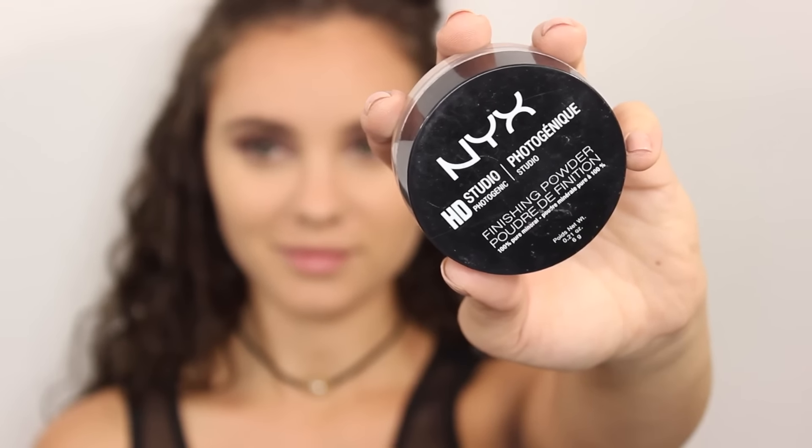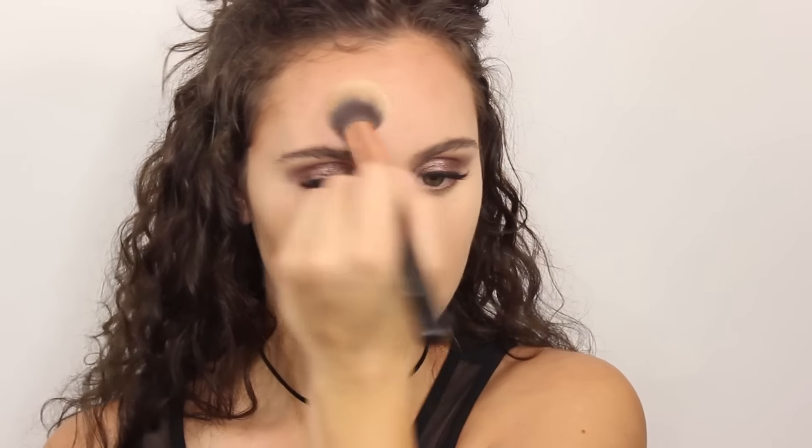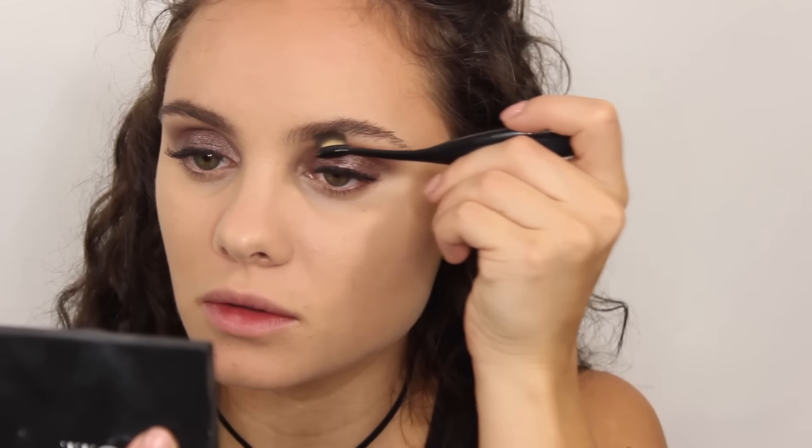To set my concealer and the rest of my foundation, I'm going to be using my NYX HD powder — just use a really small amount of this. I'm not baking or anything like that. I'm also going to go over the contour really gently and just tap over it, because we are going to apply powder over top of that. I find this powder really allows everything to blend way more easily. I'm also going to tap over my brows with any excess product. I feel like I've been filling in my brows the same way for quite a while — the only difference is I'm now using one of these brushes for the underneath part of my brow to form a straight line.